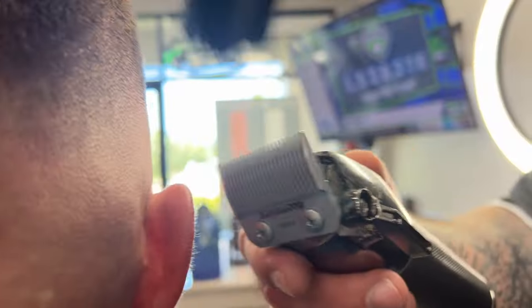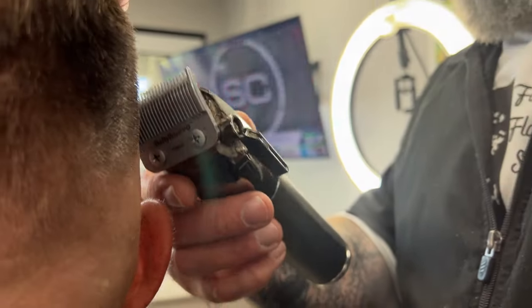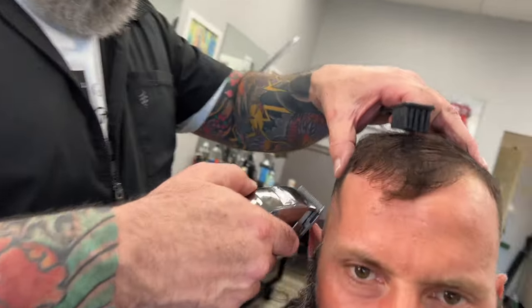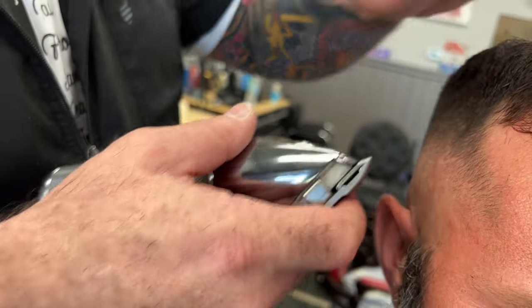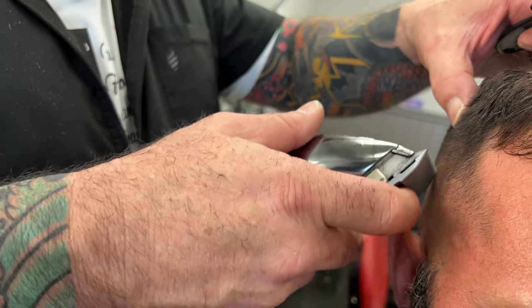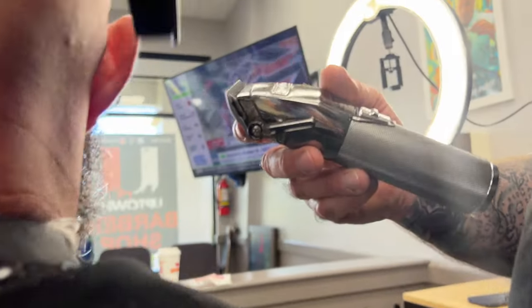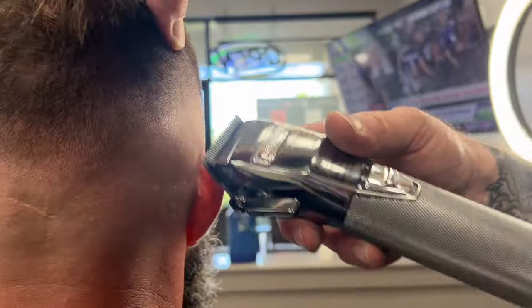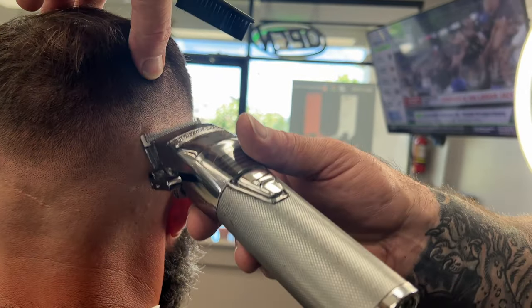One concern I had was whether the battery would report accurately — happy to say it does. It blinks red when it's about to die and does not blink when you plug it in. This is a really powerful clipper; the motor has been significantly improved. At first I thought it might get too hot, but it doesn't get much hotter than that initial burst of heat. All in all, this is definitely a win-win if you've got one of these FX clippers. Hope you guys enjoyed the video — this is the YouTube Barber Academy, Mr. Eddie Barber. Peace.